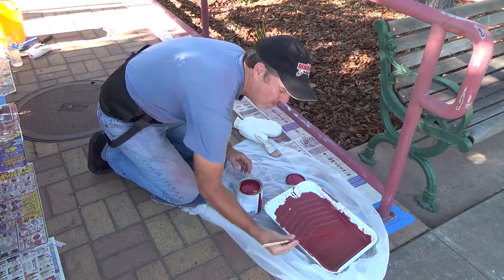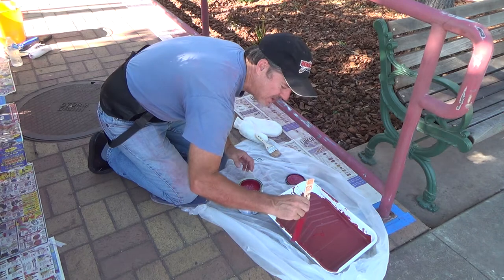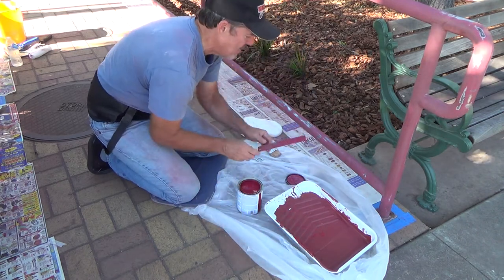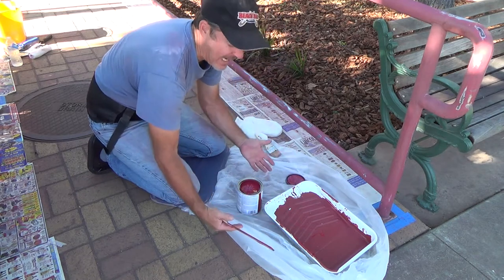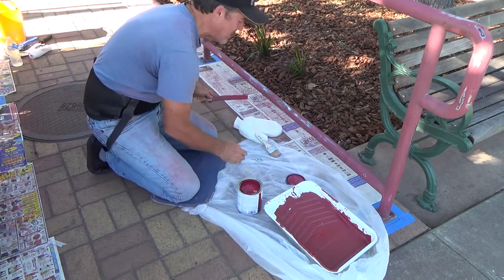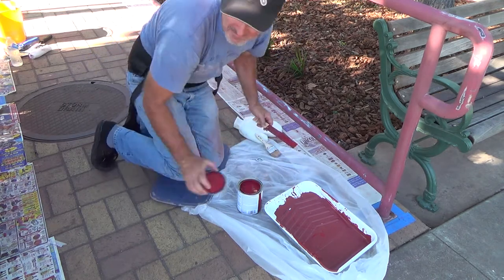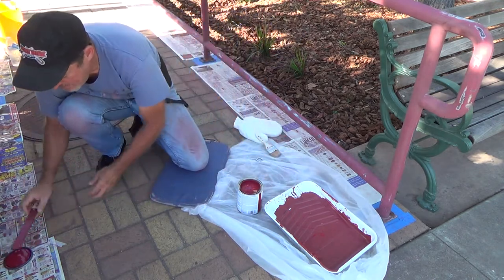The bad thing about windy days is stuff just flies all over the place. I don't have a drop cloth — all I got is a plastic bag. So I'm trying to show you that you don't have to buy paint drop cloths and stuff like that to do your job. Heck no.